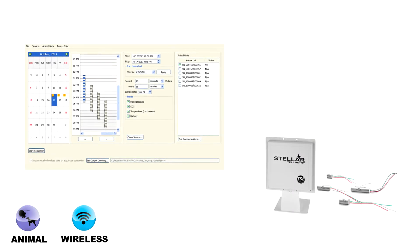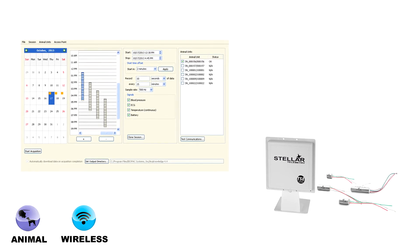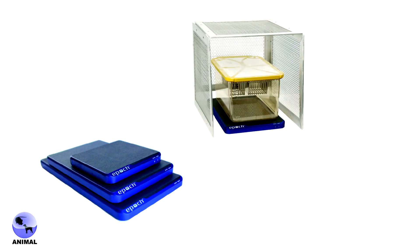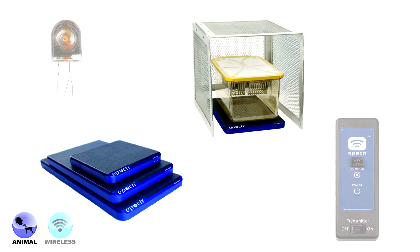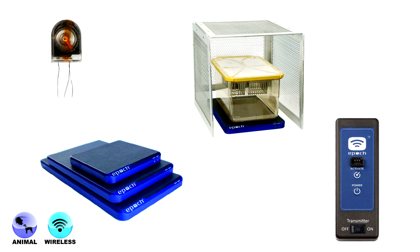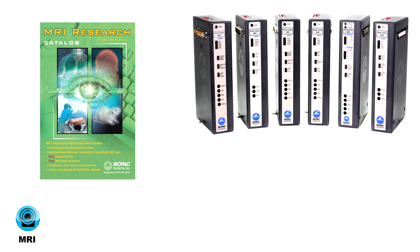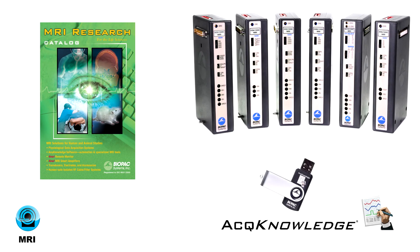Animal platforms include stellar telemetry. Schedule, record, and analyze stellar telemetry data with Acknowledge. The EPIC implantable wireless EMG system with MP160 for long-term monitoring of small animals. MRI platforms include MRI smart amplifiers for humans and animals plus Acknowledge software.